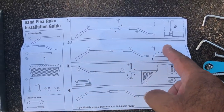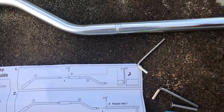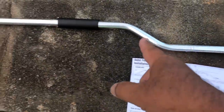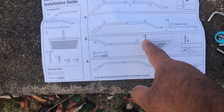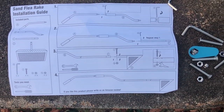I just completed part two — got that section, that section, and that section all put together with the allen key. Now I'm gonna take the handle and put it in here, with the teeth on the bottom, because that's what digs into the sand.